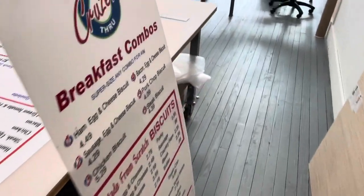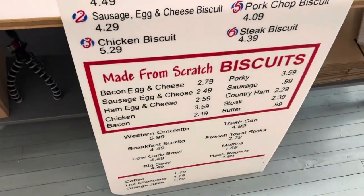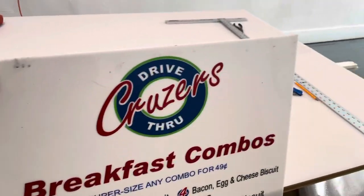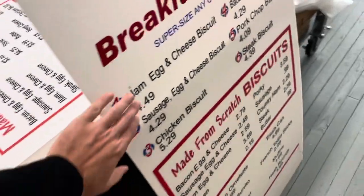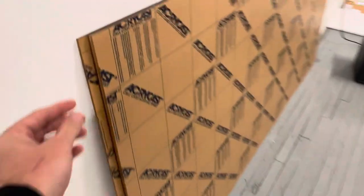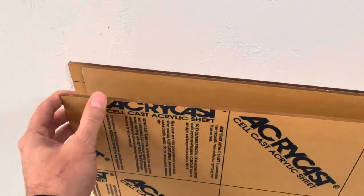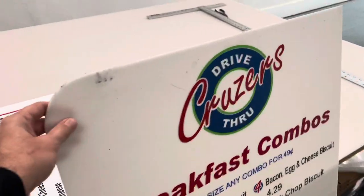Good morning. I want to tell you about a new project I'm working on — new signs for Cruiser's for their menus. You can see this is a very white acrylic, like a translucent board, that has cut vinyl lettering on it. But we're doing something a little bit different for them. We have these acrylic boards here that are clear, that we're cutting out to be the same shape as this.